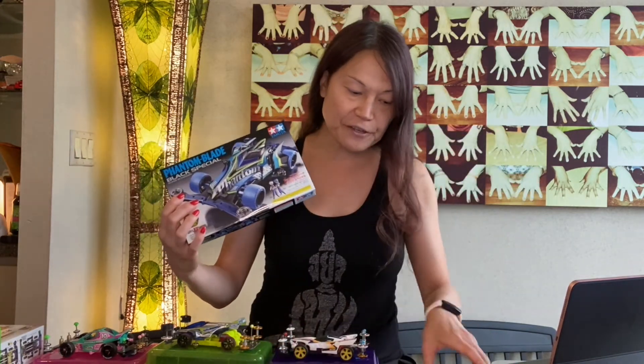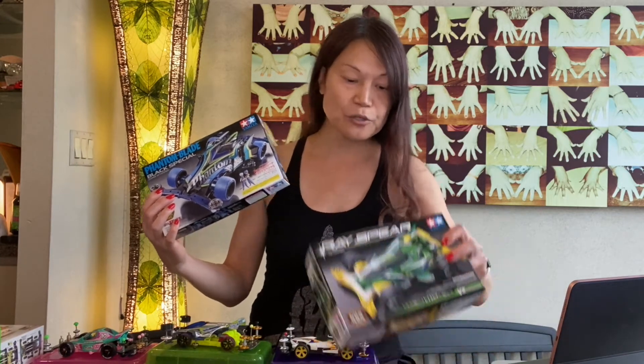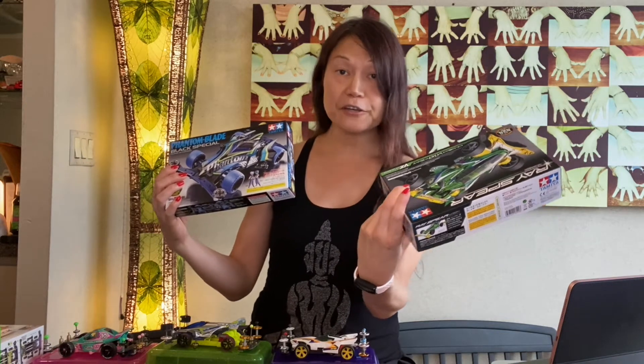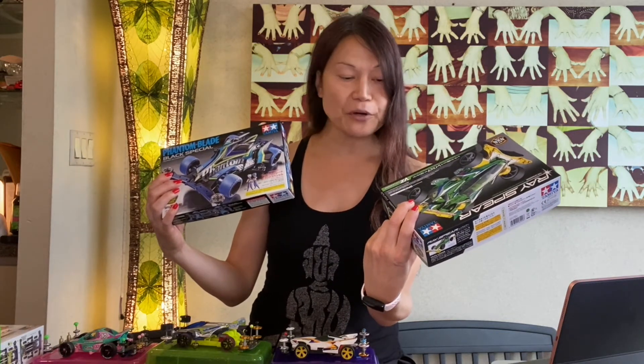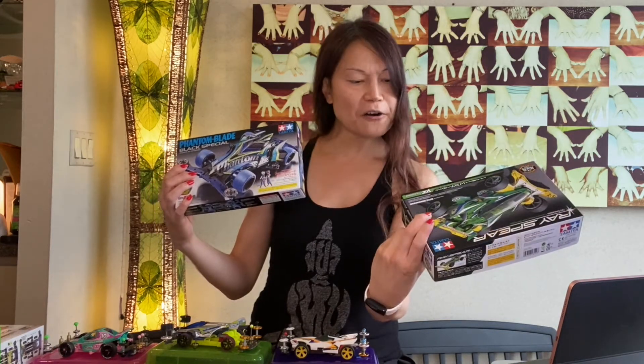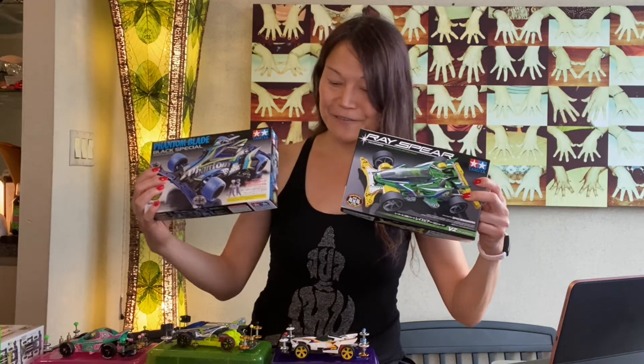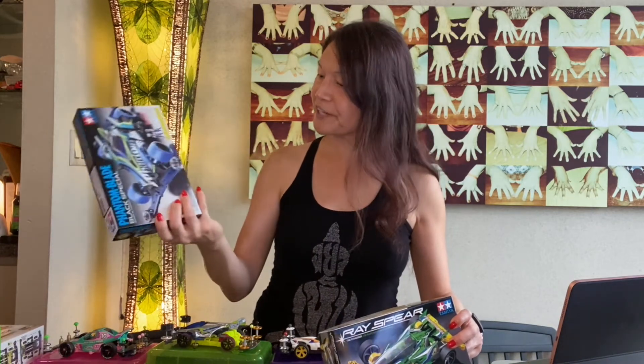Then you have things like the standard kit, which from what I see here has a gear ratio of 3.5 to 1 and super hard tires. So already, super hard tires versus non-super-hard tires in a black special — what's going on here? Is it really that special?